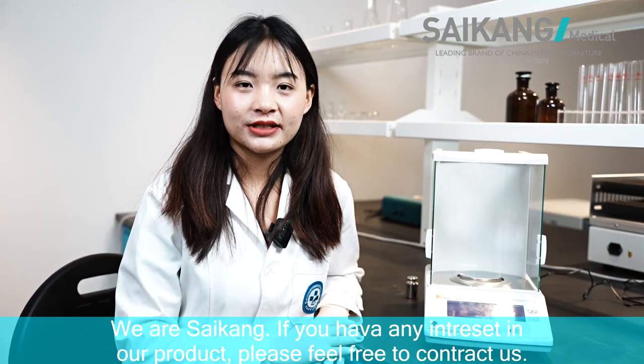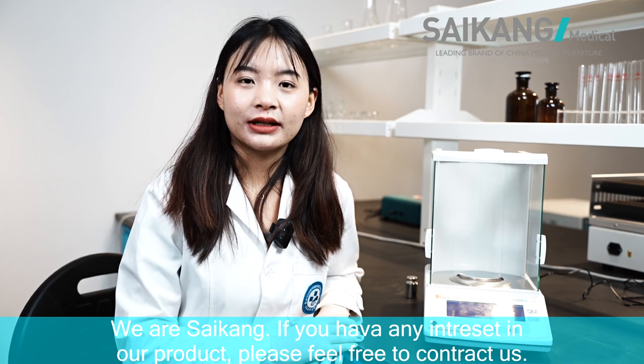If you have any interest in our product, please feel free to contact us.